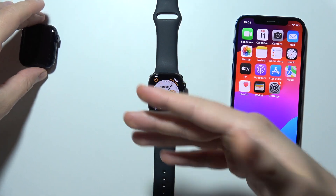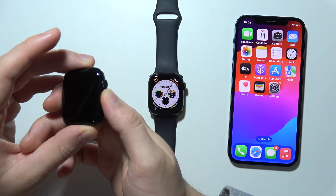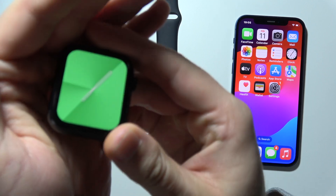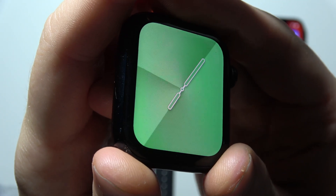This is almost the same glass as on the Apple Watch SE 2, and it actually scratches. I will try to show you a little bit closer to the camera.